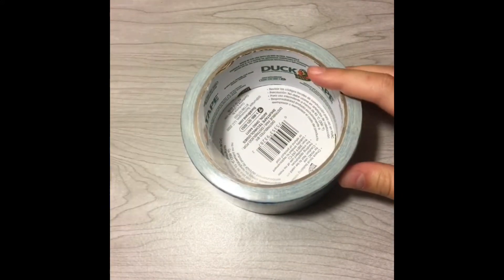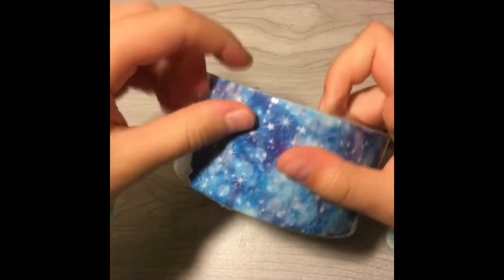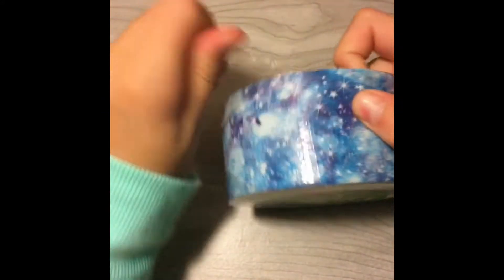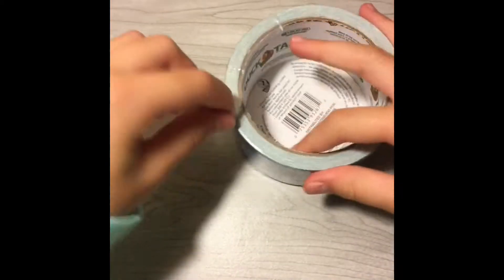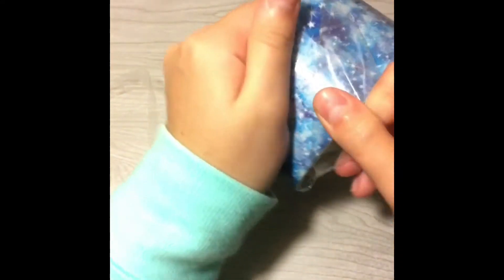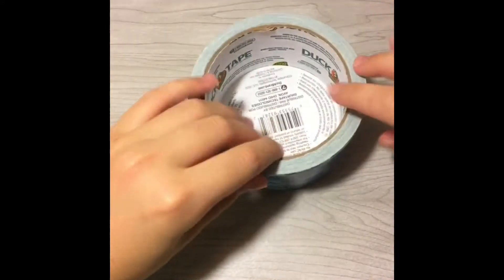To start off I'm going to take all these chains and stuff out and I am going to open this up, at least attempt to. This is actually really pretty duct tape, so if you want to make this kind of cool looking you might want to get some cool looking duct tape. Bye bye trash.